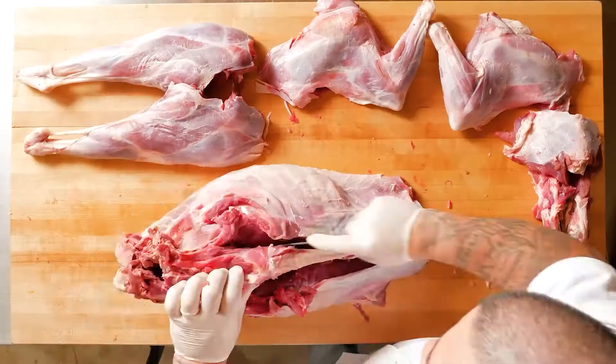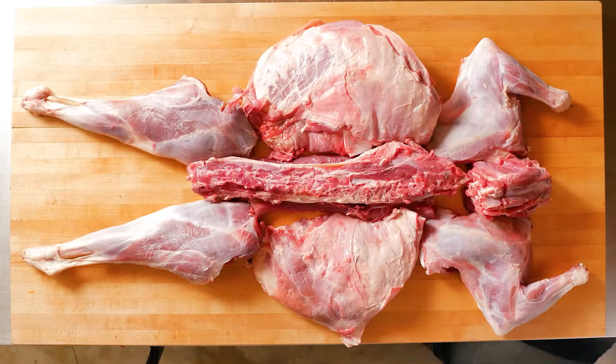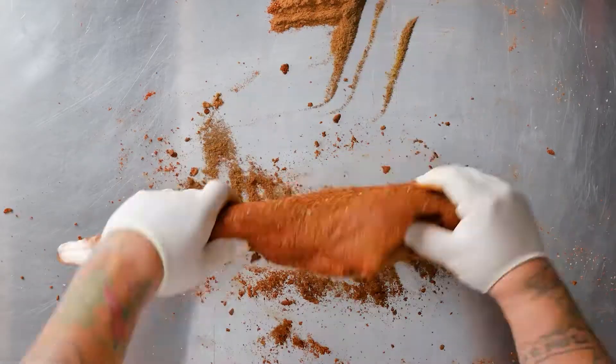For this particular dish I'm using the leg. I removed it and seasoned with African spices like harissa, allspice, cumin, and nutmeg, then covered it and roasted it in the oven. I used the Flavor Atlas to help me pair these flavors and cuisines.